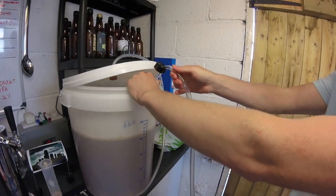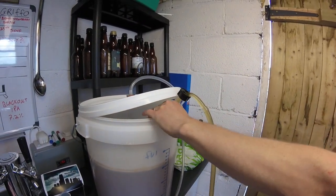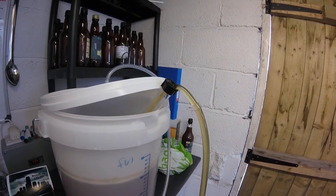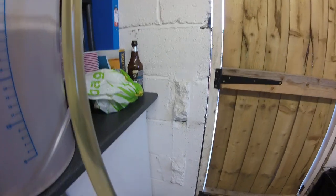So this is racking it, yeah? What we're doing is moving the beer from the fermenting bucket into the secondary fermenter with the strawberries — down the tube with the strawberries.